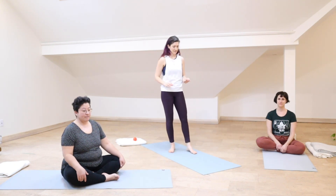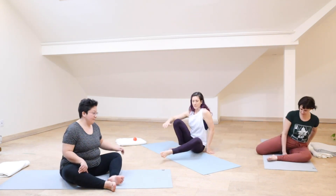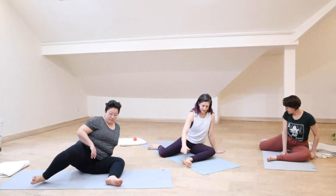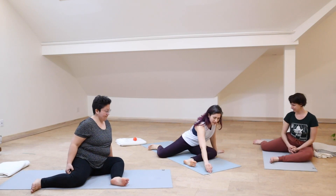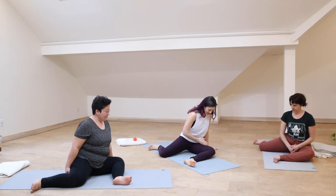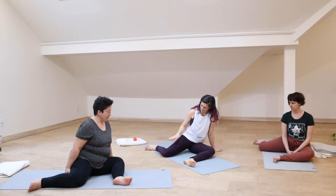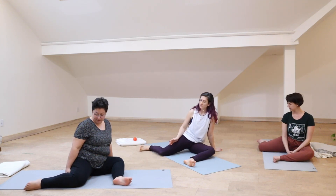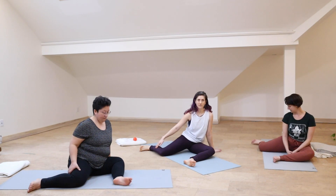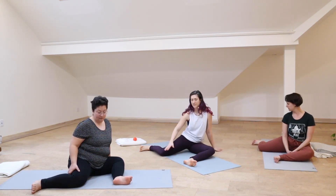We're going to show slightly different variations, but let's get the angles all figured out first. Bring your left leg in front. To set up in 90-90, we want to be particular, and we're going to use the mat as a landmark. Make your left shin parallel to the short edge of your mat, your left thigh parallel to the long edge of your mat, and then separate thigh from thigh by a right angle — 90 degrees. You might end up lining up your right shin with the long edge of your mat, and then just keep little 90-degree bends or right angles in both ankles.